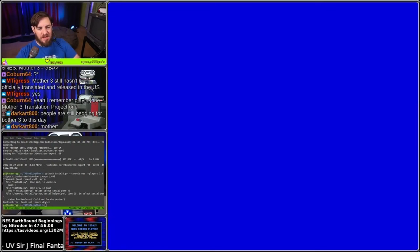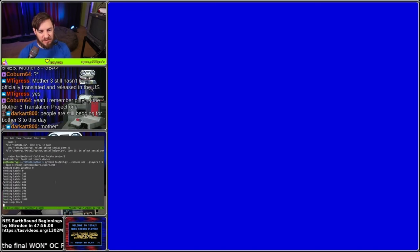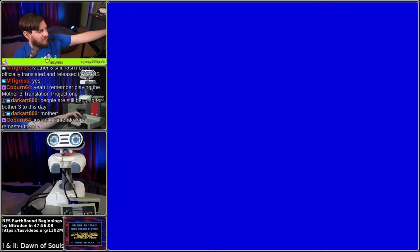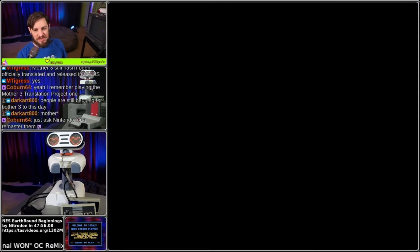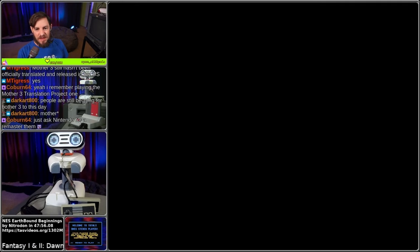Alright, so I've got a copy of Earthbound. This is a tool-assisted speedrun of Earthbound Beginnings, also known as Mother, by Nitrodon in 47:56. You can find this at tasvideos.org/1302M. The likelihood of this working on the first try is very small, but what the heck, we're going to give it a shot. Here goes.